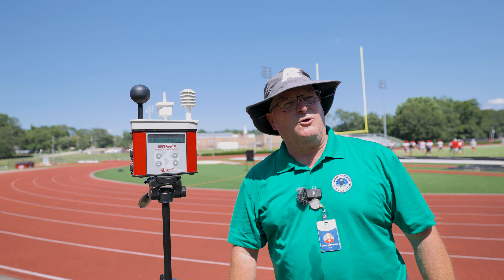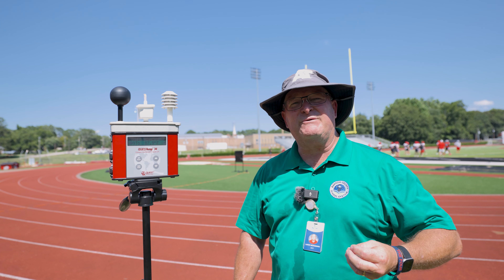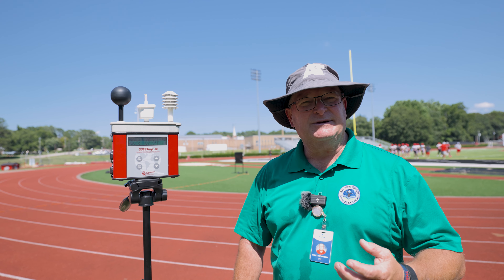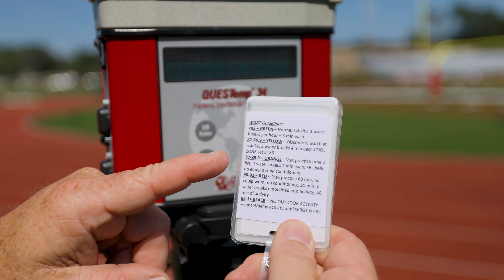That gives a mathematical computation, and that number determines what modifications we utilize for practice. That number could be a green flag, a yellow flag, an orange flag, a red flag, or a black flag.